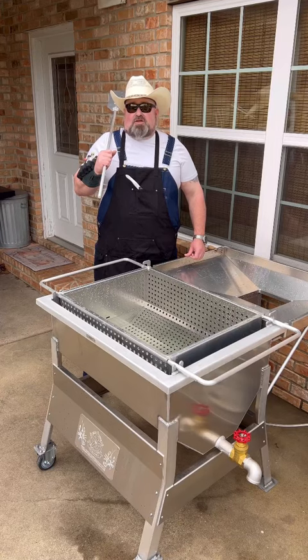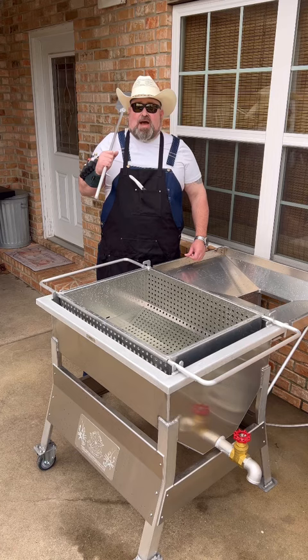I used up three pounds of bacon today trying to catch crawfish, but the turtles kept taking my bait. So let's have a shrimp boil. Let's get started.